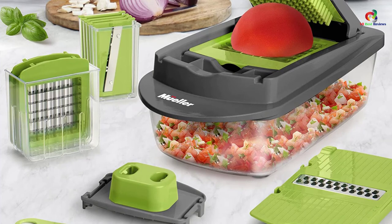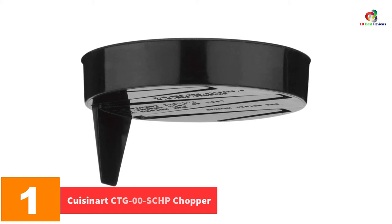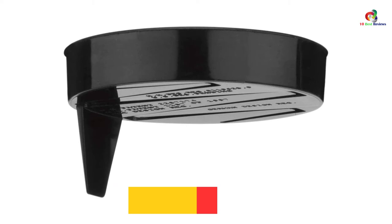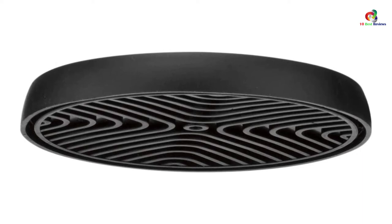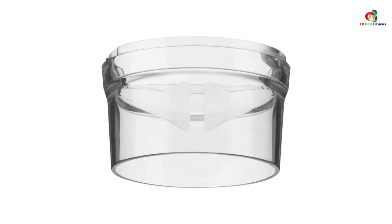And finally at number 1, we have the Cuisinart CTG00S CHP Chopper. Unlike most onion choppers currently on the market, this chopper has an executive design. Its body has been made of polished stainless steel that gives it a premium appearance. Its blades are very sharp and they cut through onions with much ease. It comes with a catch container made using transparent glass. The chopper has a manual operation, and chopping is simply done by pressing the plunger downwards.